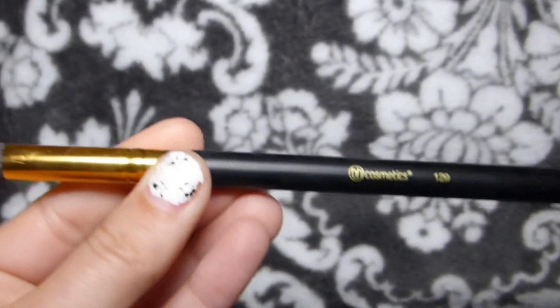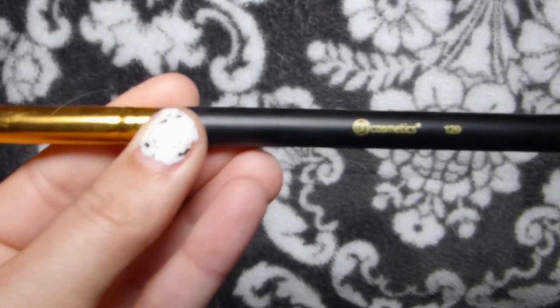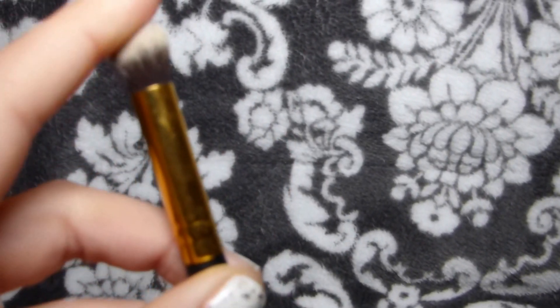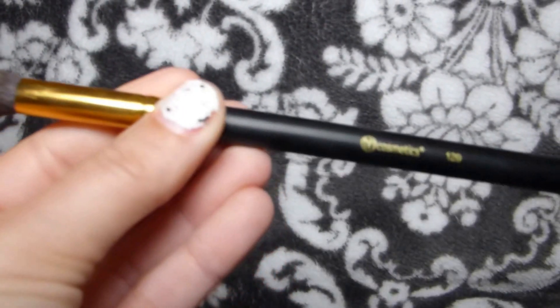And then this is similar to the one I just showed you, it's just a little bit smaller — one, two, nine. I forget what they say it's for, but I've actually been using it to blend out my eyeshadow.